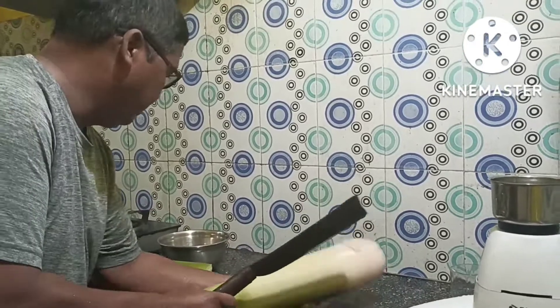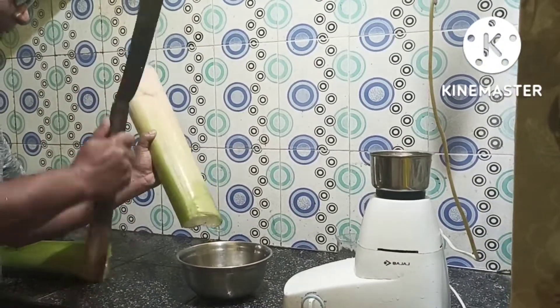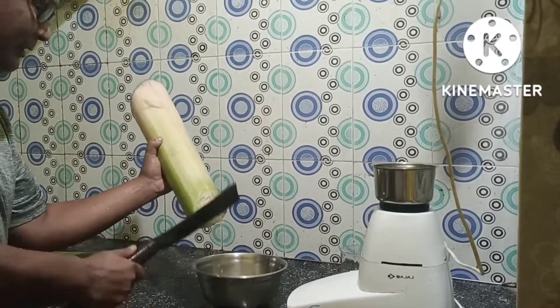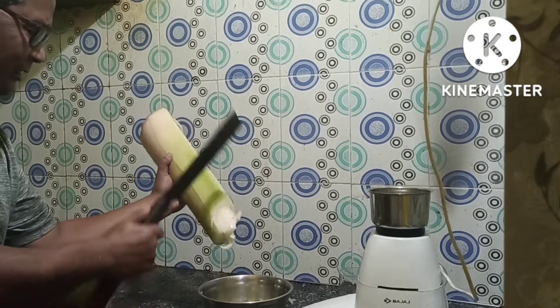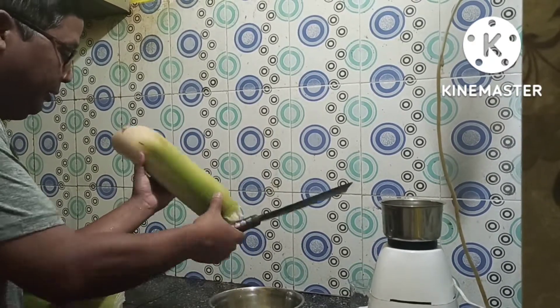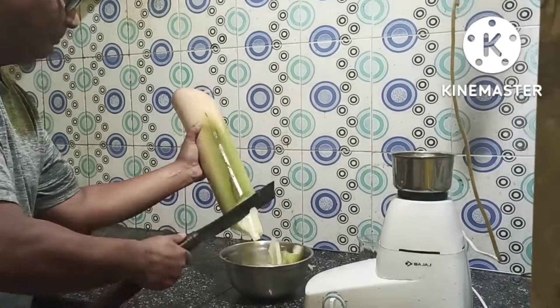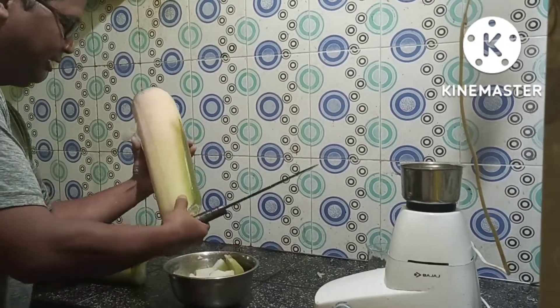We are going to make a little bit of a cut. The cut is not good, so we will make a cut and cut it.